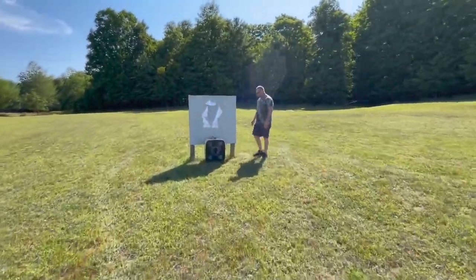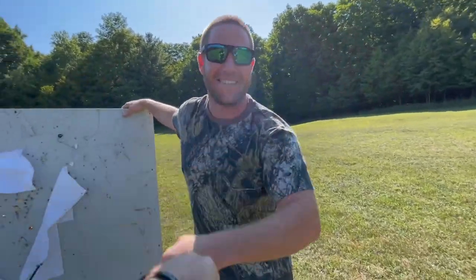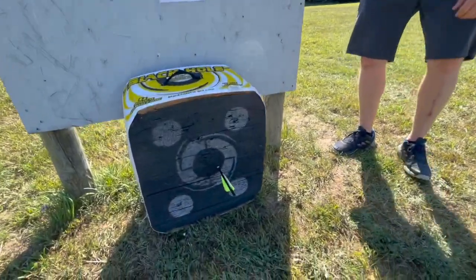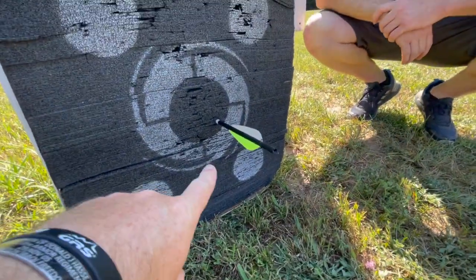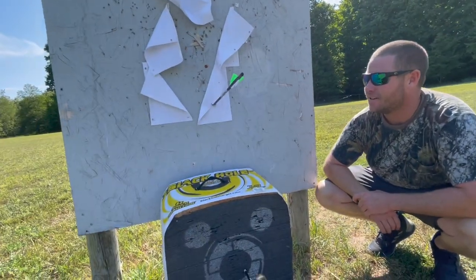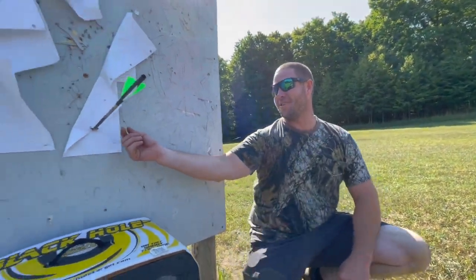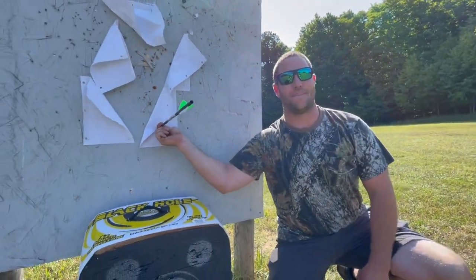I want to introduce you all to my buddy Ross — this is Ross from Deer Camp. Thanks man, great time out here with Chris. All right, look at that — 100 yards! So there's my first shot, just kind of getting bearings of where I was, then shifted and adjusted. This broadhead too — we're getting pliers to pull this one out now because this thing is not budging.